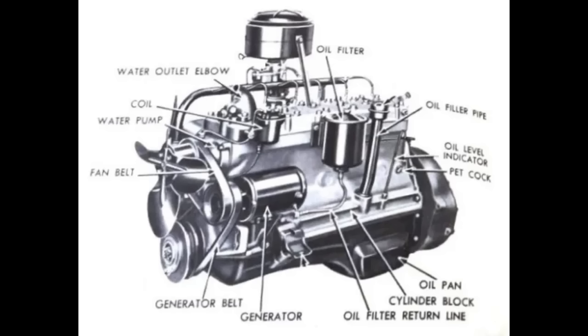You have to remember, Henry Ford was a very stubborn guy. He made the V8 so he wouldn't have to make a 6. And yet, eight years later, after making the V8, he ends up making a 6 anyway, which makes 90 horsepower in 1941.